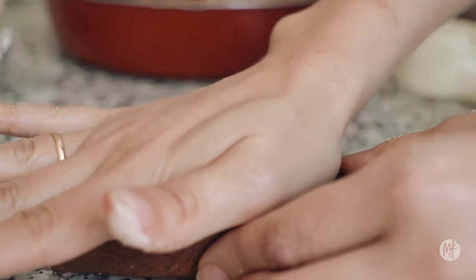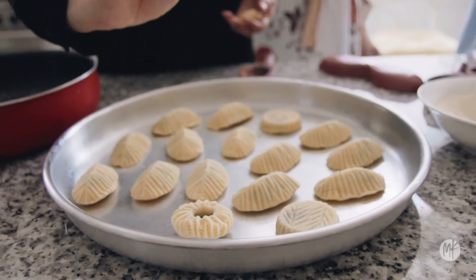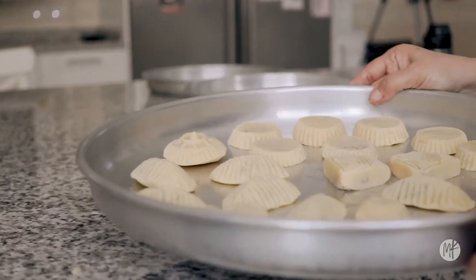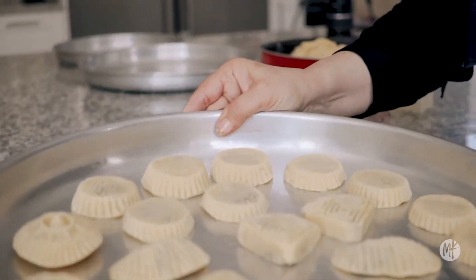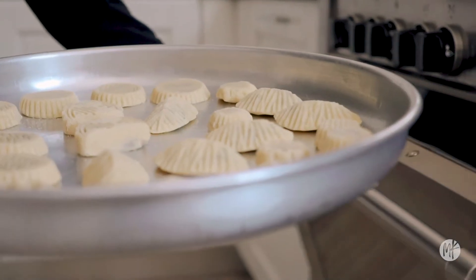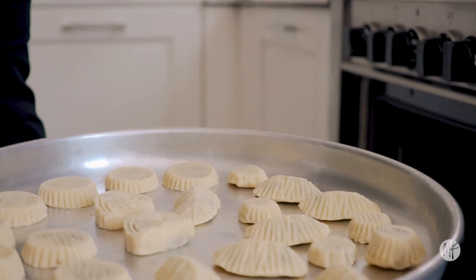Our entire house smells like ma'amool for the longest time — it's the best smell in the world. The reason this sweet dessert is such a staple for Eid is because your body's craving sugar throughout this month of fasting.